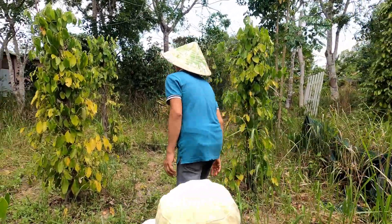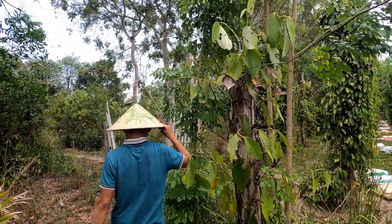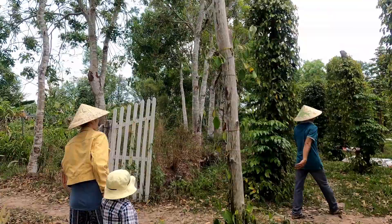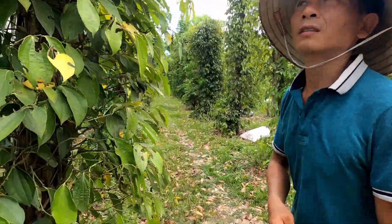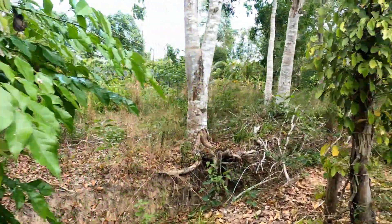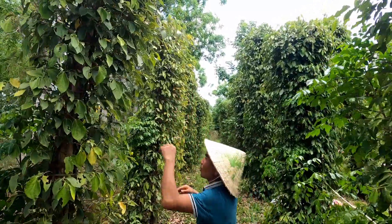I have to duck down - the wires are to stop the plant falling over. We can see some peppers there. When you grow the pepper plant, it takes three years. Three years to grow to this height here.